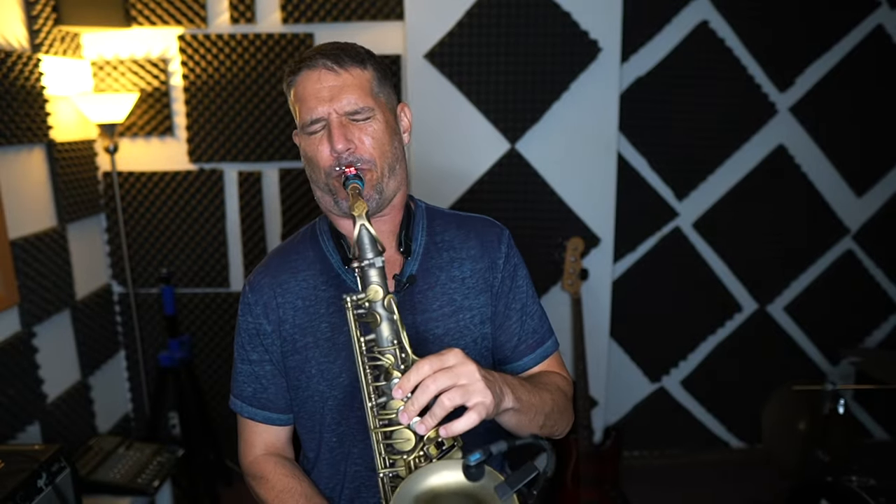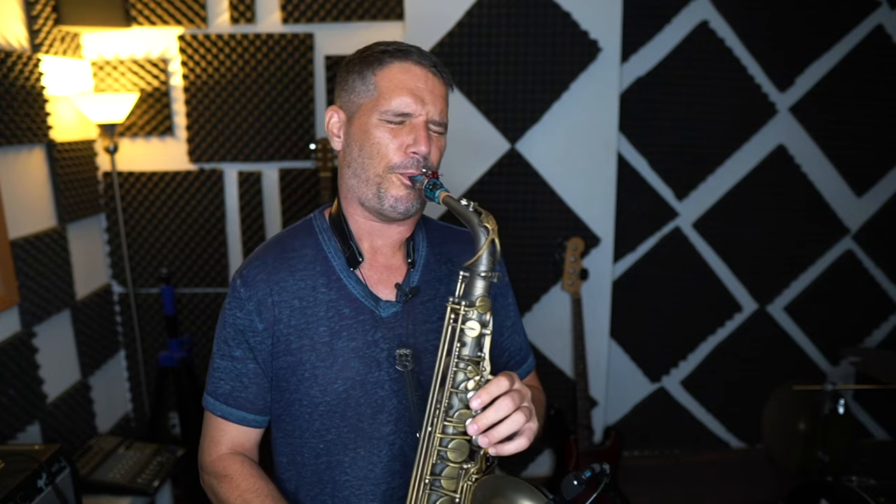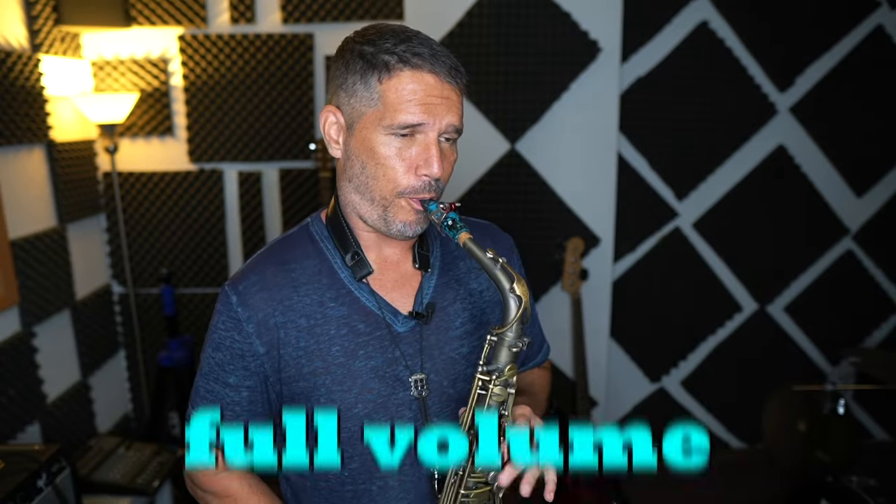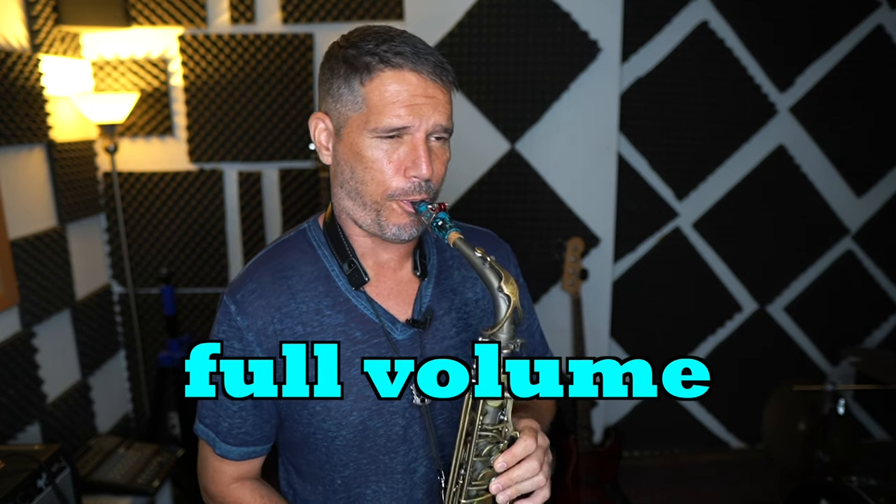Today we are going to talk about how to play soft and sexy low notes on the saxophone. Those are called subtones and they are oftentimes used when you are playing a ballad, instead of playing full volume low notes. When you play full volume low notes in a ballad, it just kind of sounds harsh. You need that soft and subtle subtone.